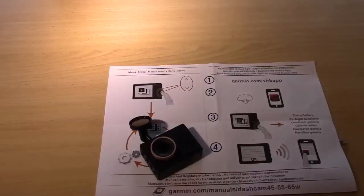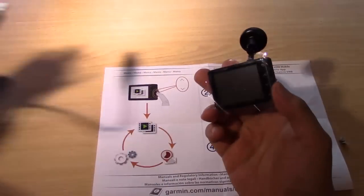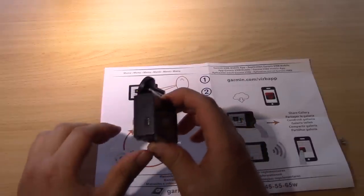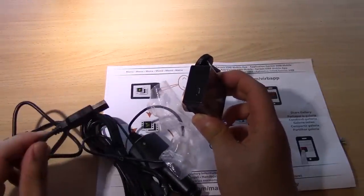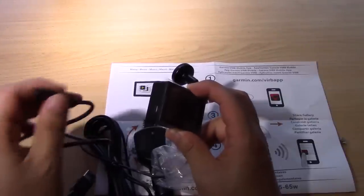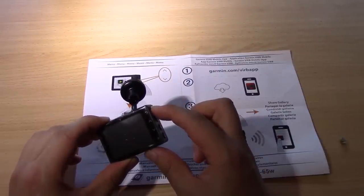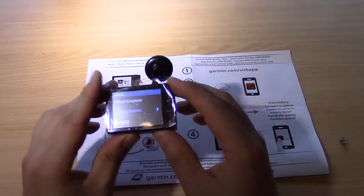Okay guys, so what we're going to do now is just go through what it looks like when you turn on the device. I'm assuming that as soon as you hook it up to the car charger, it'll just start recording. We're just going to turn it on first. As you can see, it's just got a little USB port, and that is the same port for the car charger as well as the USB — they both use the micro USB port. So let's turn it on by pressing this button.